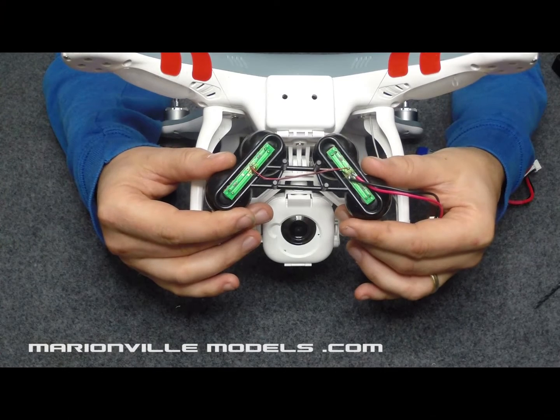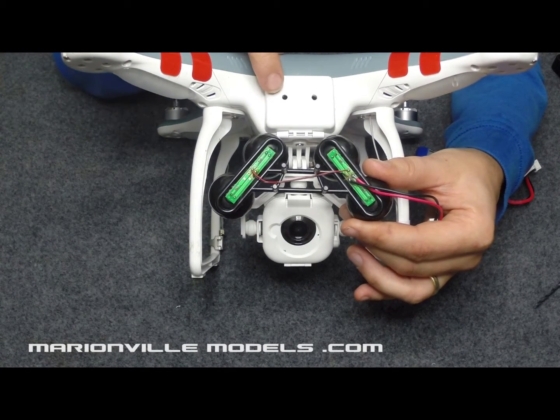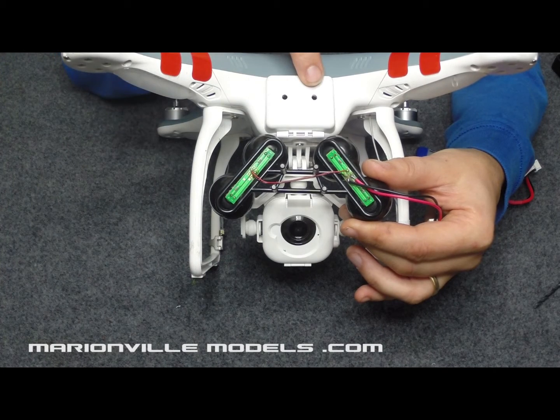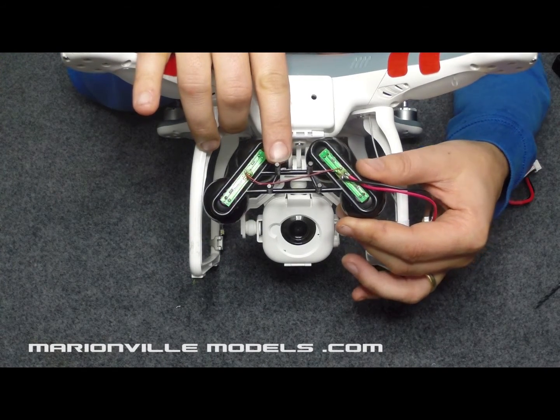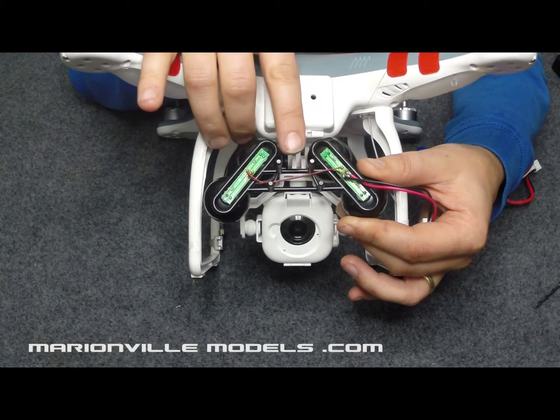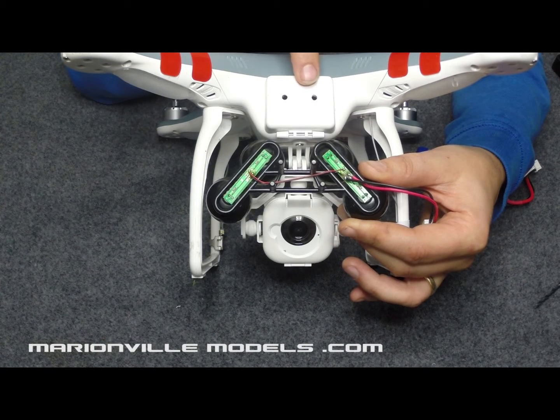Now the first thing you need to do is drill two small holes in the actual battery door using the 3.5mm drill bit. This is what these pegs here mount onto. So the first thing you need to do is measure from here to here and then basically mark on the battery door where they need to go.